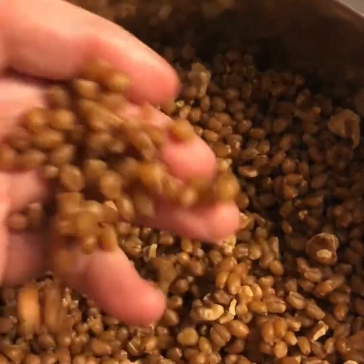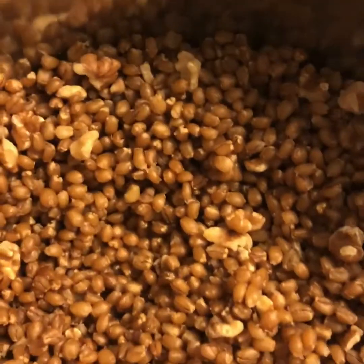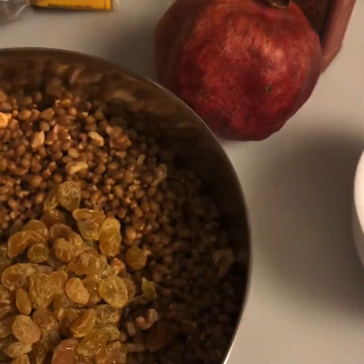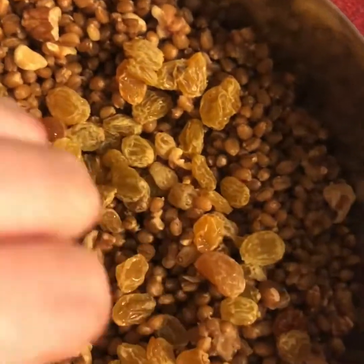The raisins are going to go into the Koliva. I've already mixed in the walnut pieces. I wanted to mention that traditionally parsley is added as well as a kind of bitter herb, but I don't have any on hand. The golden raisins from Trader Joe's are really tasty — very sweet. So these are going to go in as well.